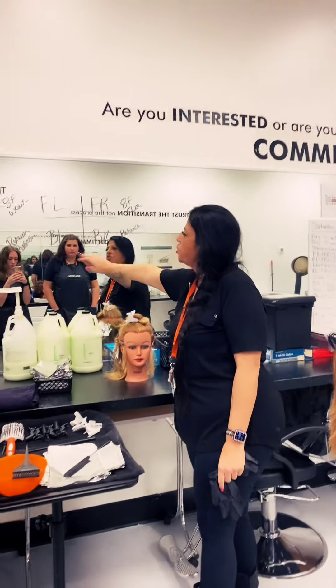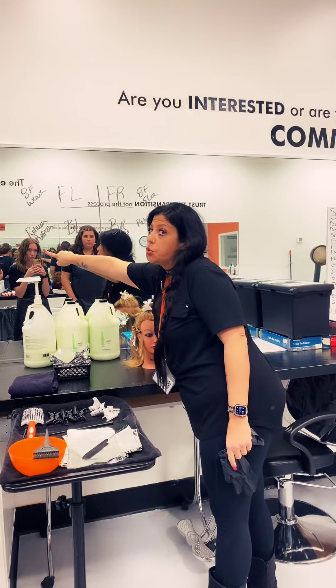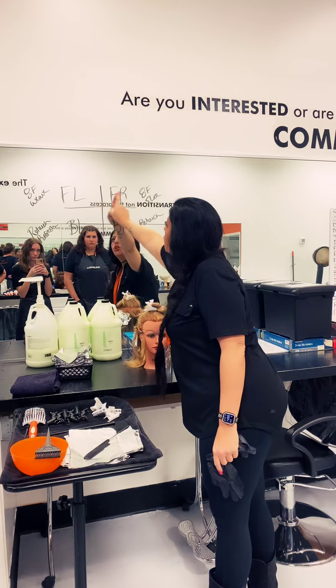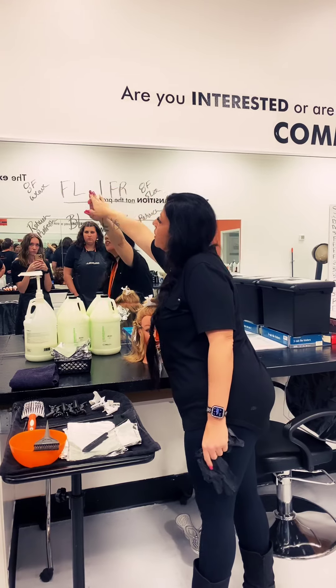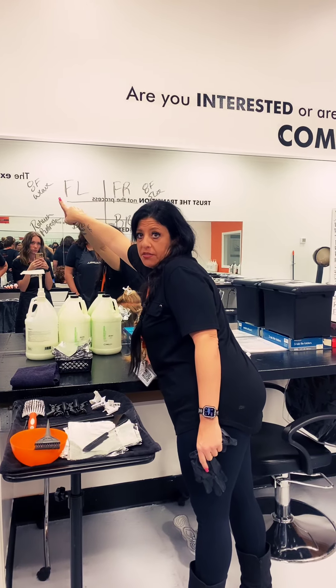So in your back right, you're going to do a retouch. In your back left, you're going to do a retouch refresh end. In your front right, you're going to do eight foil slices. In your front left, you're going to do eight foils a weave. Everybody clear?